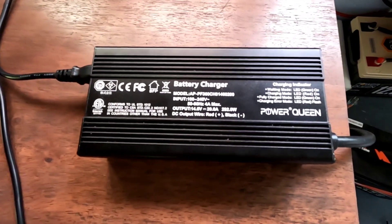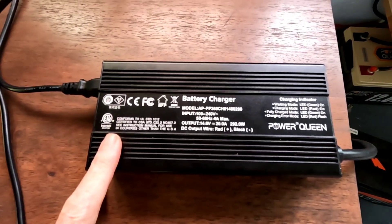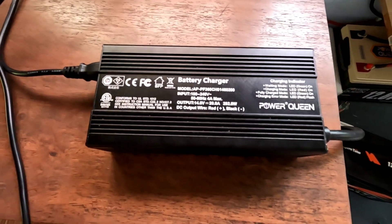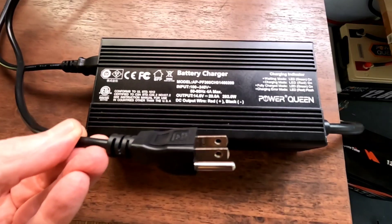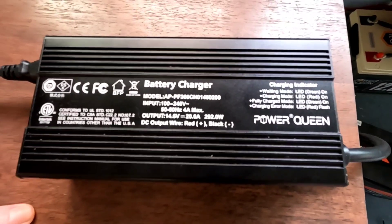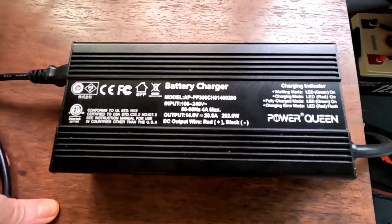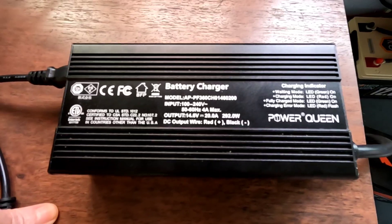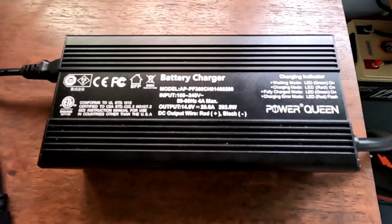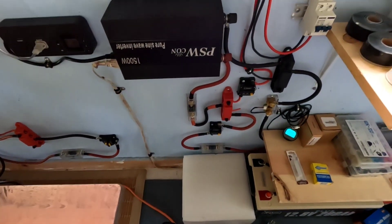I'm going to charge it up today using this 14.6-volt 20-amp charger — plug-in style from Power Queen. They sent this out to me a while back for a review, and today's conditions are absolutely perfect for the way I wanted to deploy it for its first use.